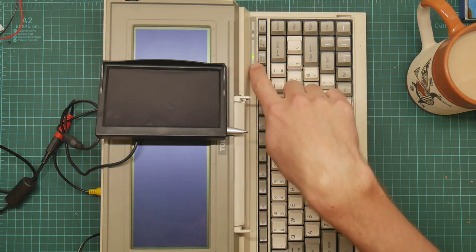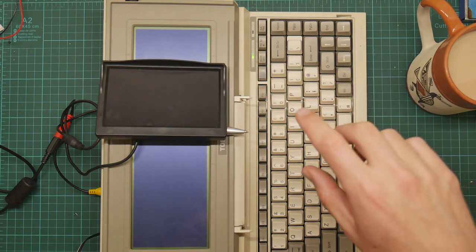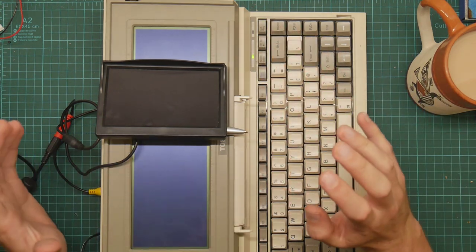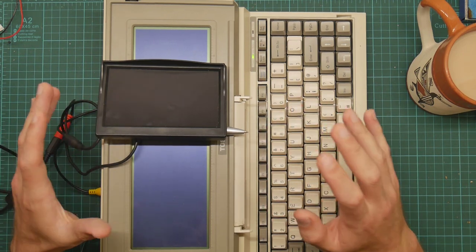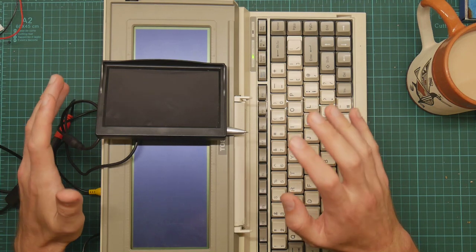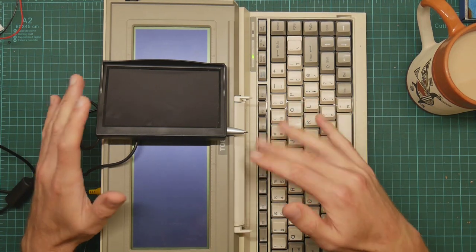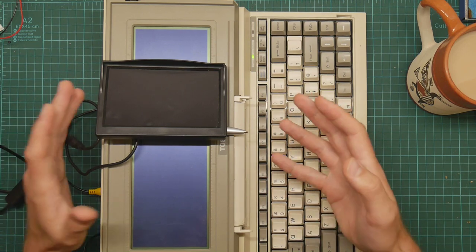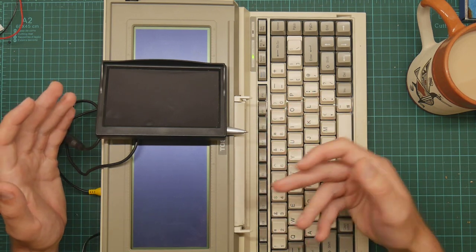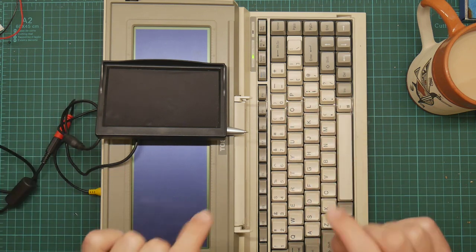The screen lights up and the power LED here goes green. This means the battery is intact. These things have a unique power supply system where the battery is actually a vital part of the entire power supply module, so you can't run them off the mains unless there's a battery in it.